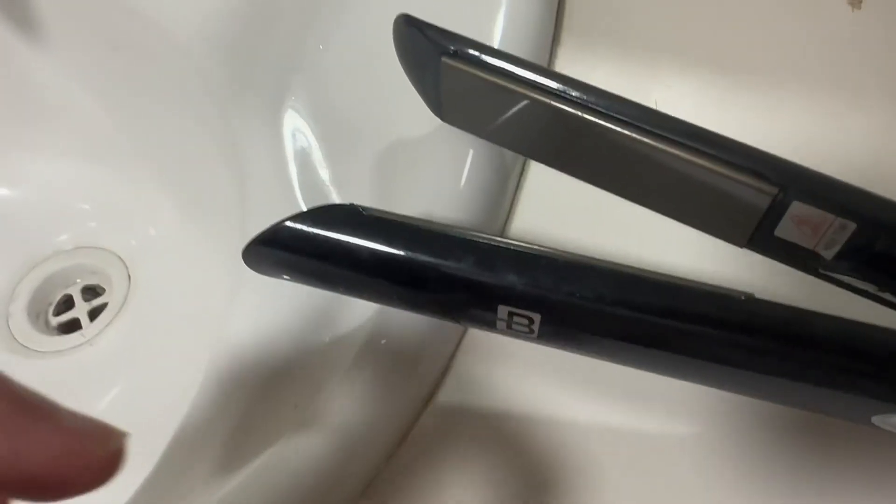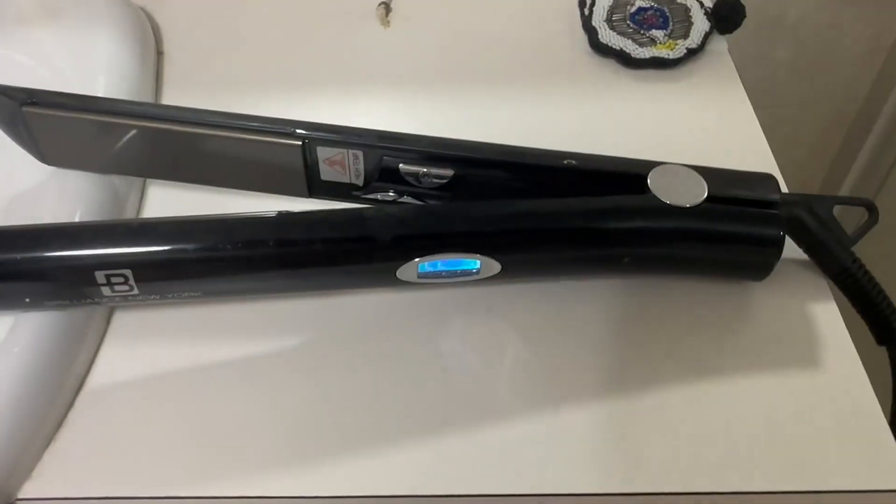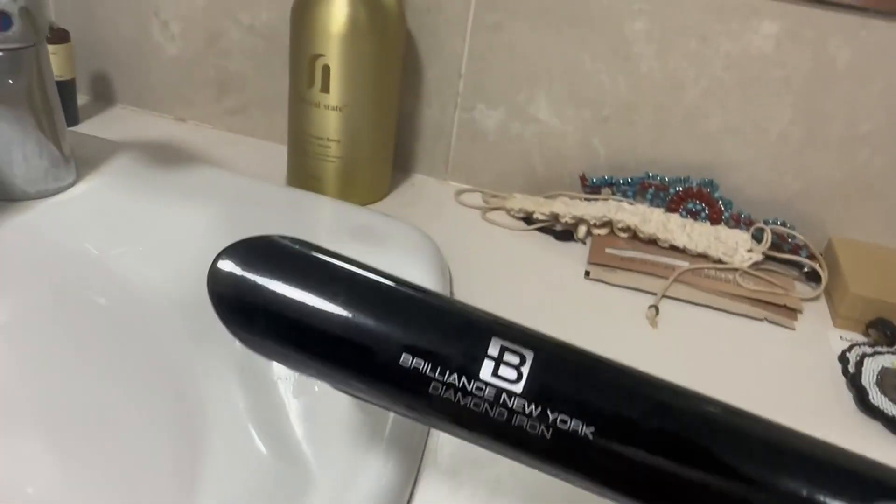I don't know how to explain it honestly. This is probably the best hair straightener I've ever used so far, aside from like your super high-end really thin and skinny GHDs.